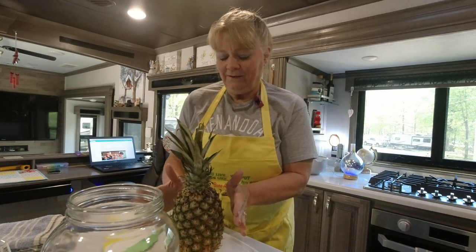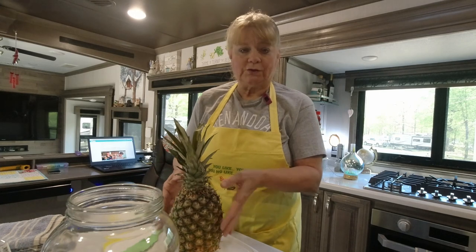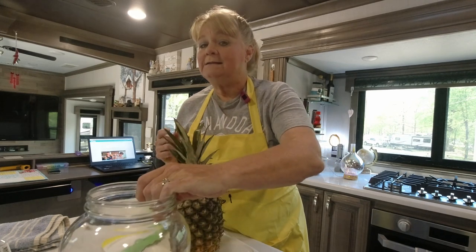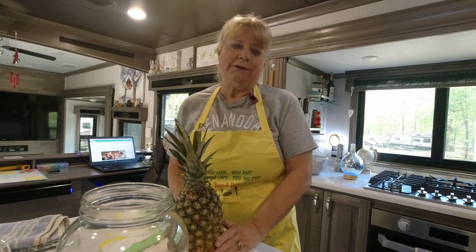Pineapples are typically not something that are low in carbs, but what you use in this recipe is actually the skin, because we're going through a fermentation process, and within five days we are going to have beer. I'll explain this whole process as we go along, but first let's get started with the recipe.